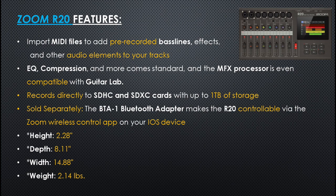Sold separately, you can get the BTA-1 Bluetooth adapter that makes the R20 controllable via the Zoom Wireless Control app on your iOS device.